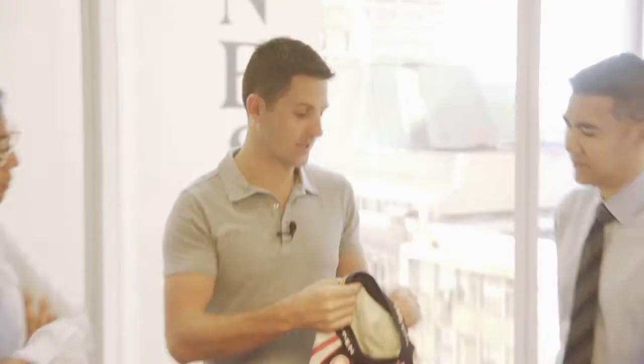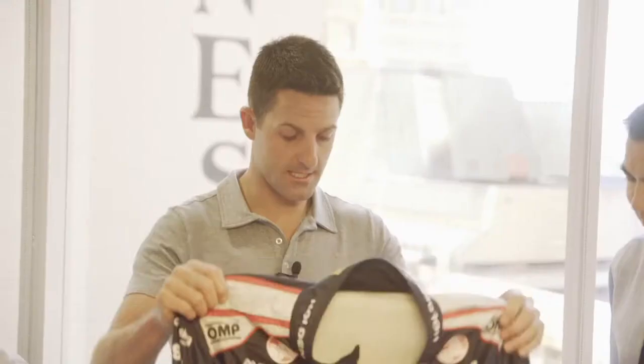This is my new race suit. Crazy Light. It's actually a three-layer suit made of a Nomex material. The key to this is to keep me safe if there's a fire in the car.